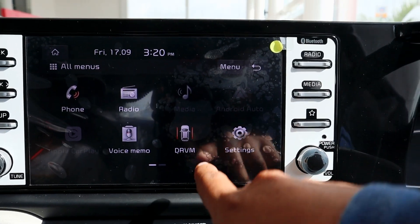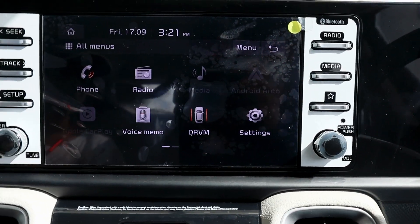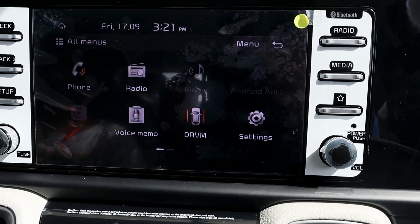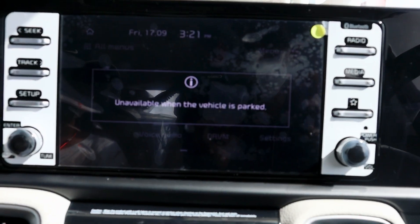If you click on DRVM, this is the Driver's Rear View Monitor. When you are driving, you can also engage the rear camera, but it will only work while driving — it won't move since this vehicle was parked.